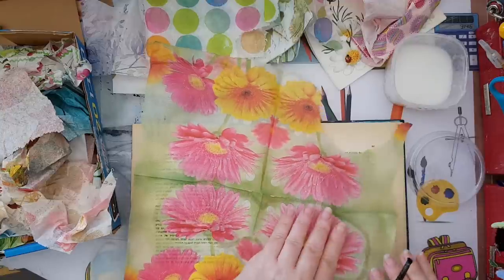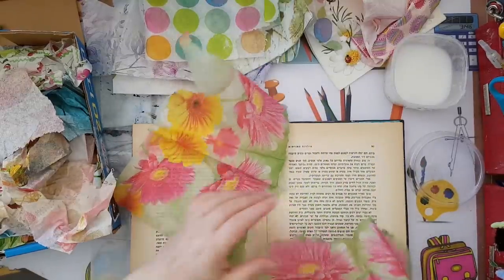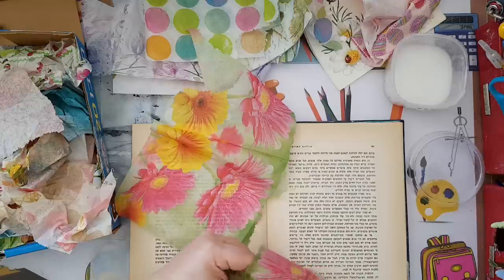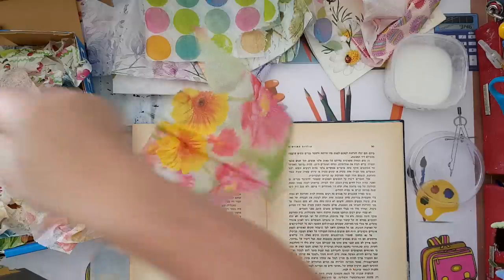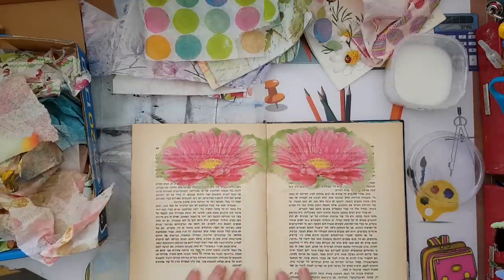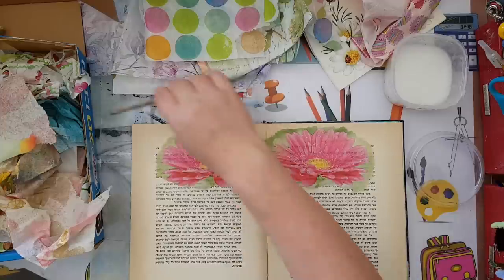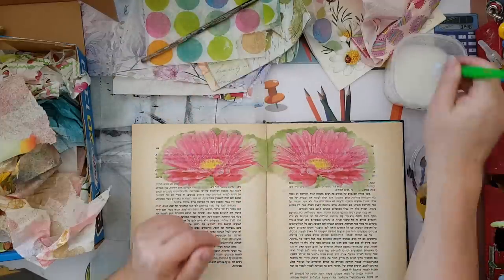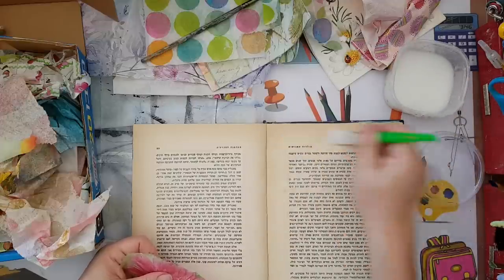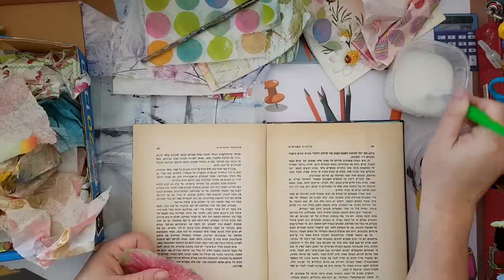Now I can remove it easily. Of course you can cut it with scissors, I just like the edges to be like this — so I prefer it this way. Now I'm going to glue it here and cover this whole page with symmetrical pieces of paper napkins, and that's going to make my butterfly. I'm not covering the page with gesso or anything; I don't care if the text shows through the napkin, I think it just adds interest.